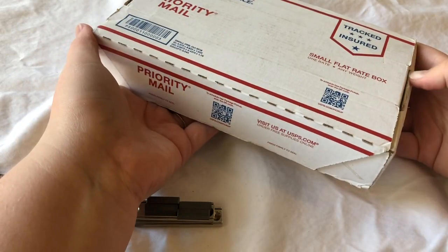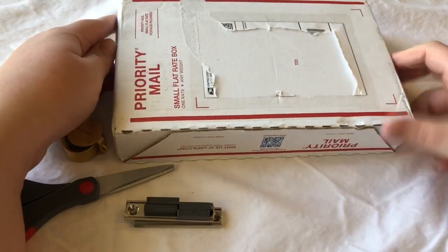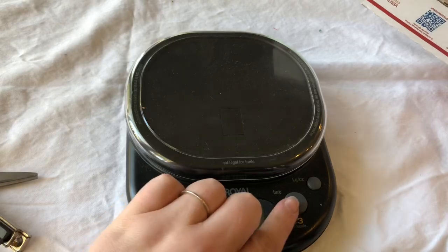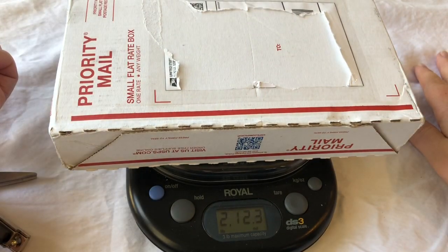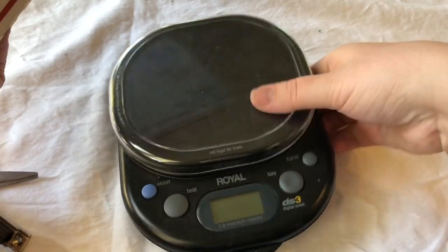Today we have a lot that my mom purchased from eBay. We opened another one like this similarly, but this is a whole different lot from the same seller. I'm going to go ahead and weigh it because it is hefty — two pounds, 13 ounces, give you an idea of what we're working with here. So let's get started.